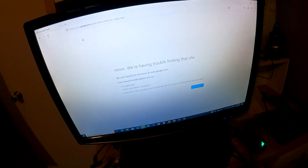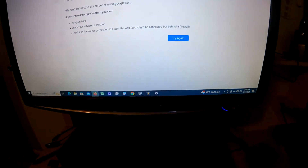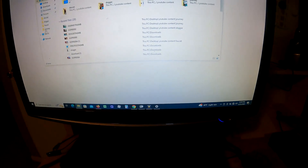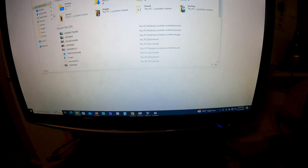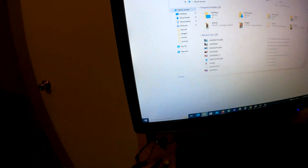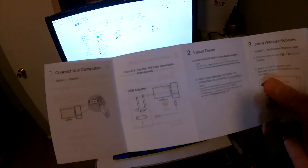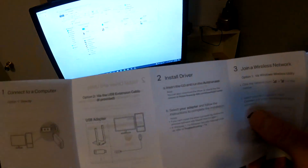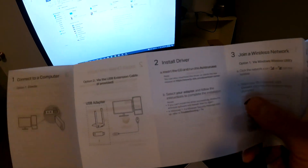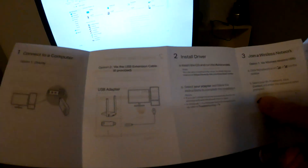I'm just going to plug it into a front USB because I don't feel like digging around in the back. You heard it click. Let's see if it's working. Actually, it is going to make me put the CD in — let's look at the quick start guide. Yes, it says install driver.